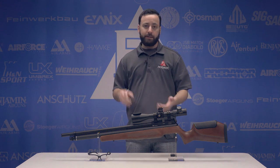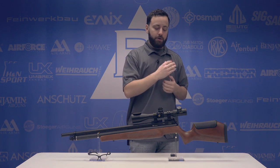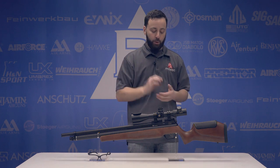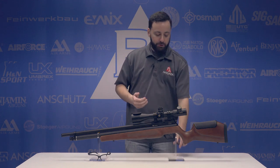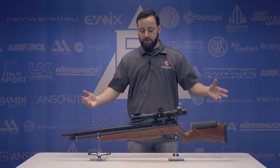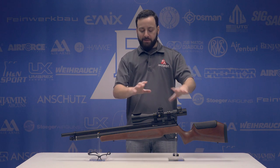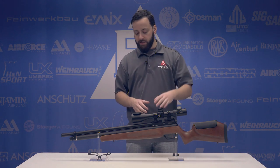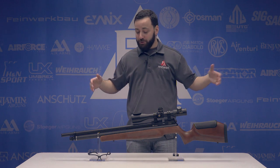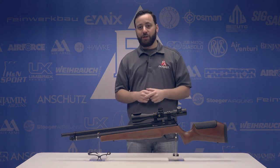Other than that, the features are consistent: 3,000 PSI fill, male quick disconnect fitting, shrouded barrel so it's very quiet, bolt action, 10 rounds in .177 and .22, highly adjustable match trigger, adjustable cheek piece, rubber butt pad, wood stock that's slightly redesigned and a little bit heavier — right about 10 and a half pounds. Let's get out to the range and shoot, because I know you guys want to see what this gun can do. So do I. Let's check it out.